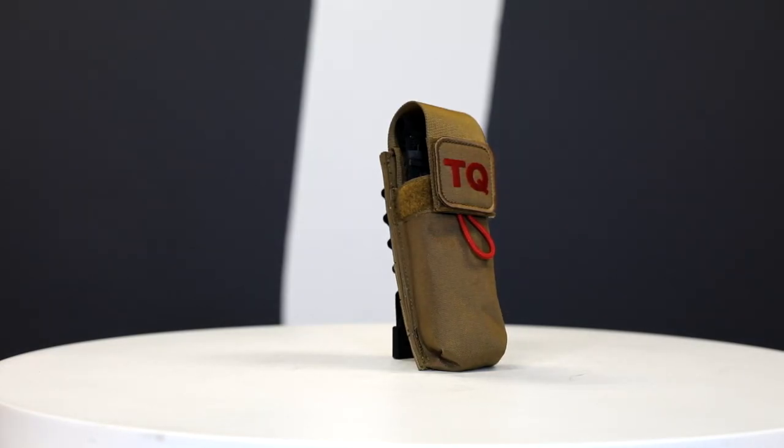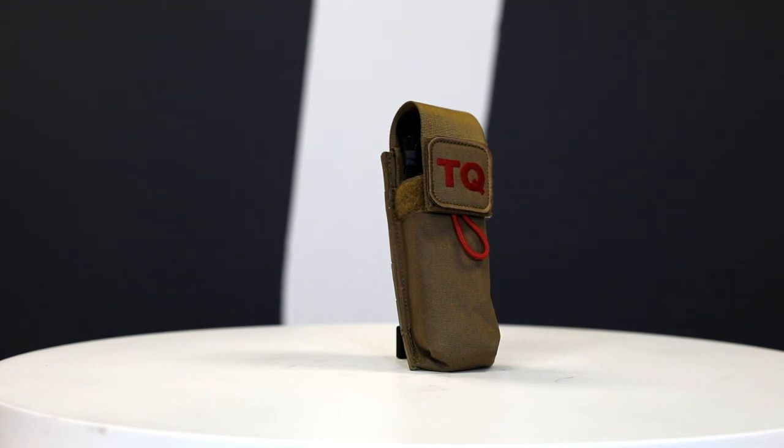Next up is the Soft Tourniquet by Tactical Medical Solutions. The Soft T has also been widely adopted by civilian and military medical personnel. Like the CAT, the Soft T is 1.5-inch wide, which helps distribute the tourniquet's force across a wider surface, which in turn can help reduce tourniquet-induced injuries. The Soft Tourniquet has a lightweight aluminum windlass, as well as a locking quick-connect buckle that allows rerouting around the limbs without the need to re-thread the strap.